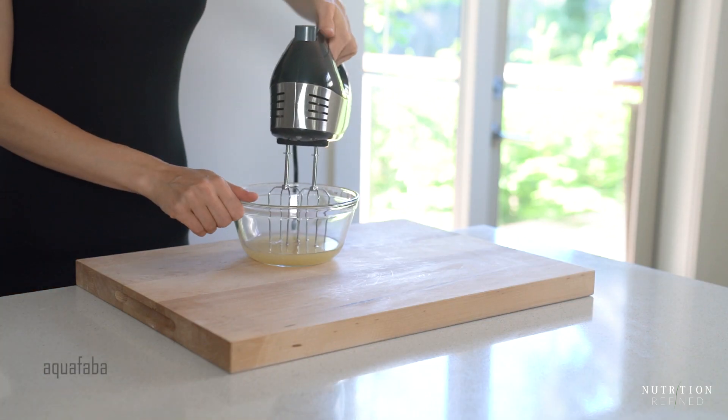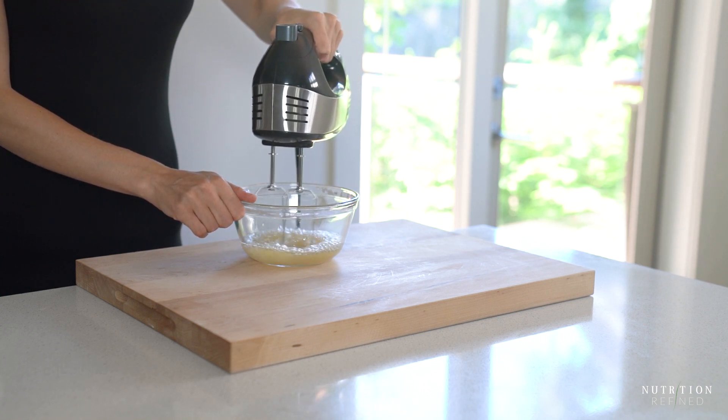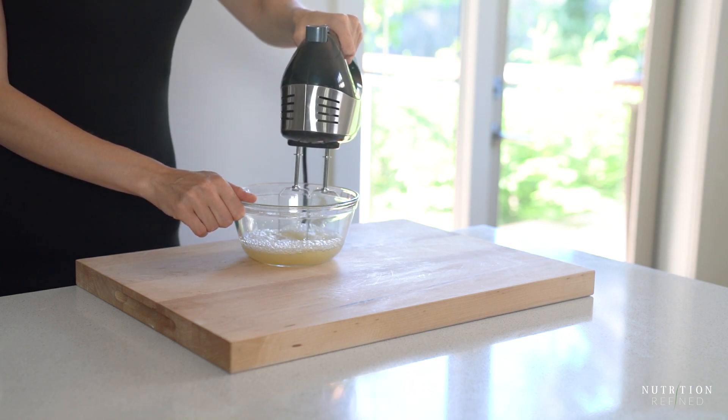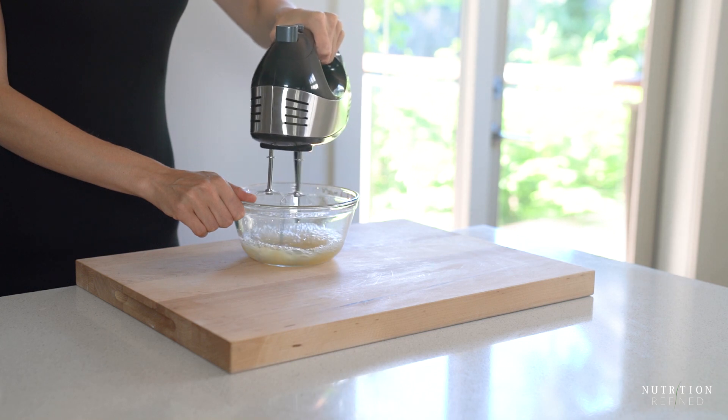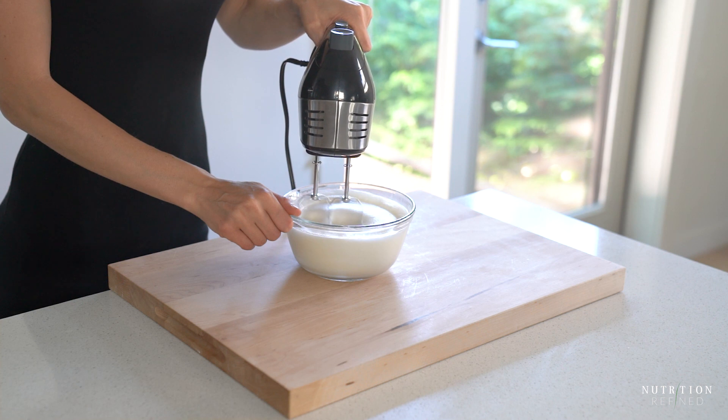Next up is aquafaba. I have an entire video dedicated to making homemade aquafaba from dried chickpeas and then whipping it, so I won't go into much detail here. I will leave a link to the video in the description box below if you're interested.